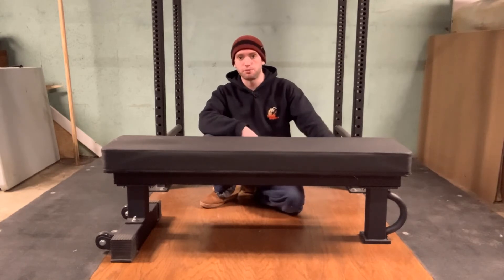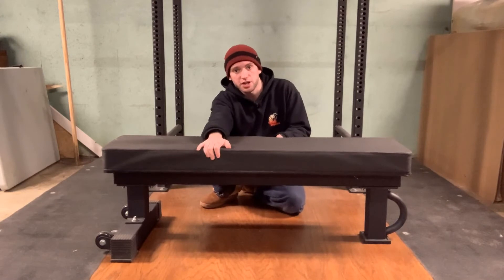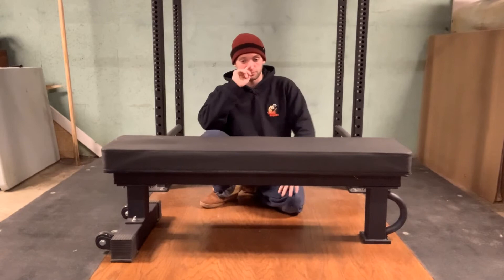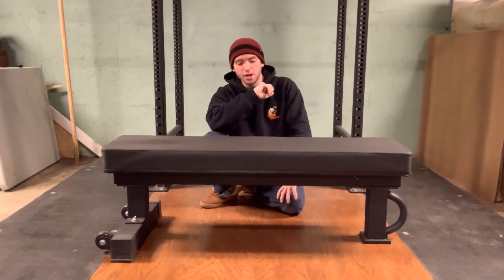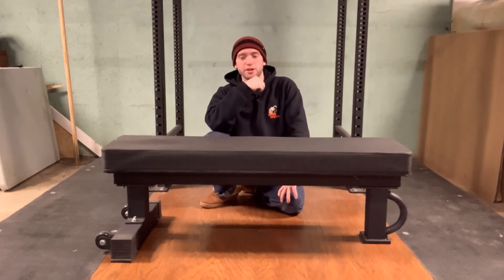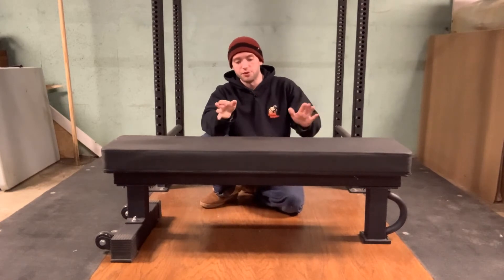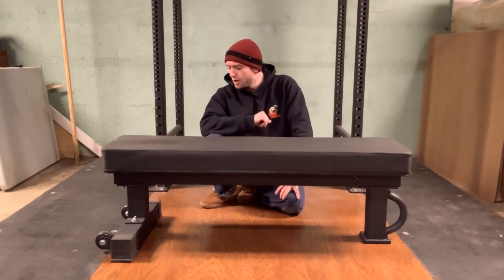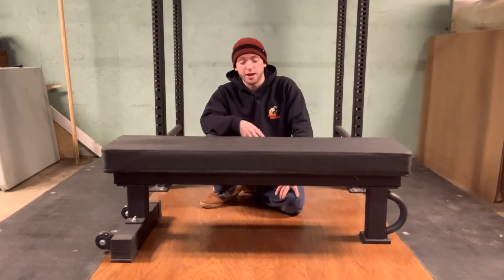Even though it only has that single pillar support on the back, it's a very sturdy bench and it doesn't really move anywhere when you're benching on it. We've all used cheaper benches that have a little bit of wobble, and that can be unnerving when you've got heavy weight in your hands. This is a very secure bench — it's rated for over a thousand pounds, so it's going to handle anything you're going to be doing on it.